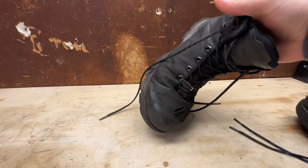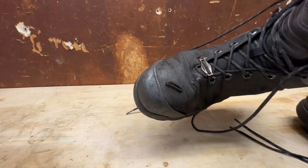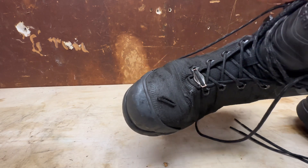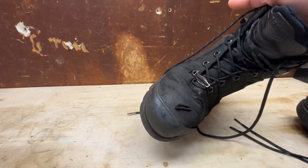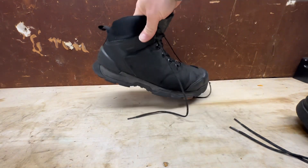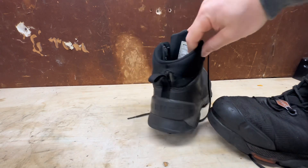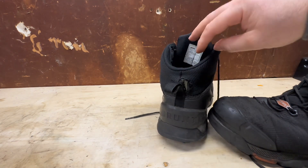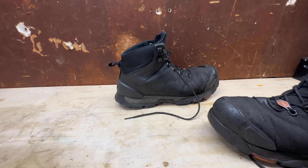On this boot here — my right foot — I had a Civic Type R rotor fall on it, about 20 to 24 pounds, from about workbench height. You can see the big gash on it, but my toe was essentially unaffected, which is great — the boot did its job. Other than that the boots are in fairly good condition. I did have this tear on the pull tab right over here around nine or ten months in, but that's the only real damage.